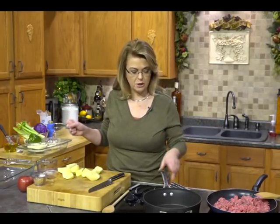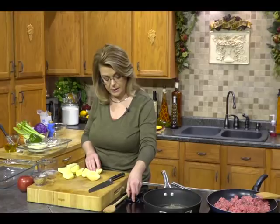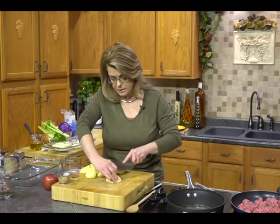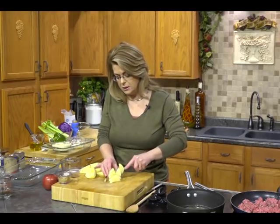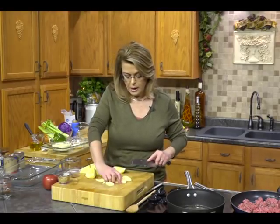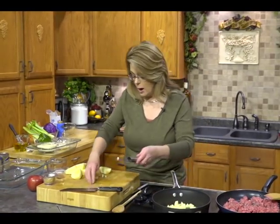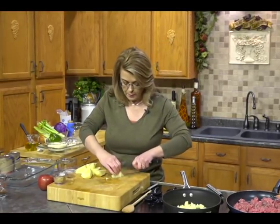In this skillet I have our ground beef — I'm using ground chuck — and I'm just browning that. And in this skillet I have some butter that I am melting. I have two apples. You can use whatever kind of apple you want. I've peeled them and I'm just going to dice these a little bit small.